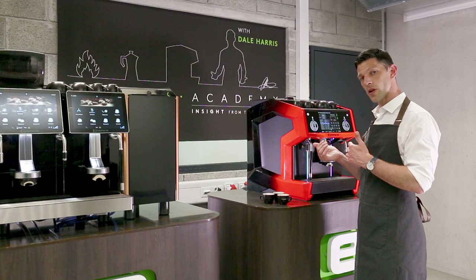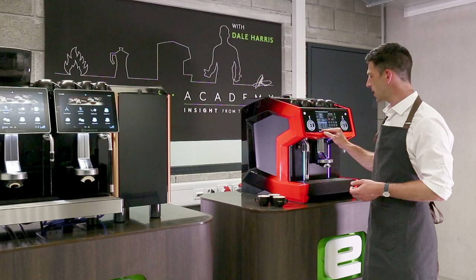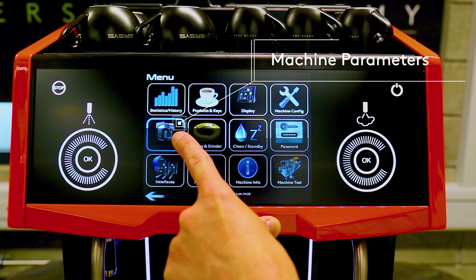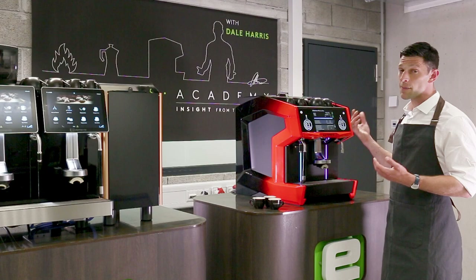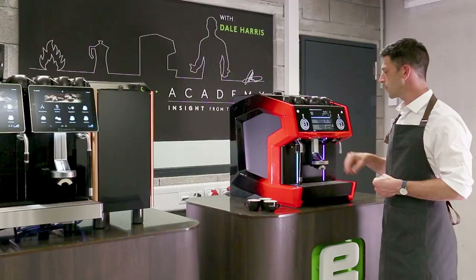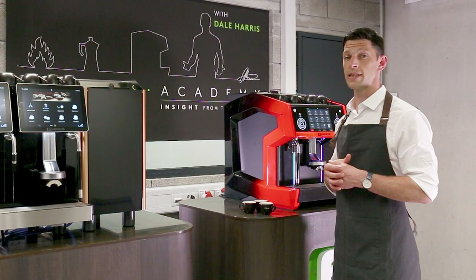Now if we found that by pushing the extraction time further along we were beginning to get negative flavors — we weren't really improving the coffee but still wanted to draw more out of it — we could also adjust it with the brewing temperature. To do that, we'd come out of the brewing recipe and look at the machine parameters. Right at the top of that display we've got a coffee boiler temperature of 95 degrees. Particularly if working with a darker roast, we might want to drop that — we'd still get the benefit of longer extractions but wouldn't be pulling flavors we didn't want. You can make adjustments here that will affect all of the coffee and all the different recipes.